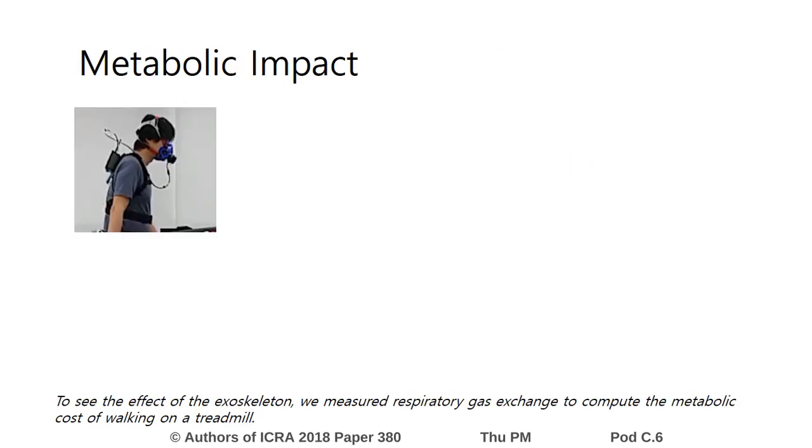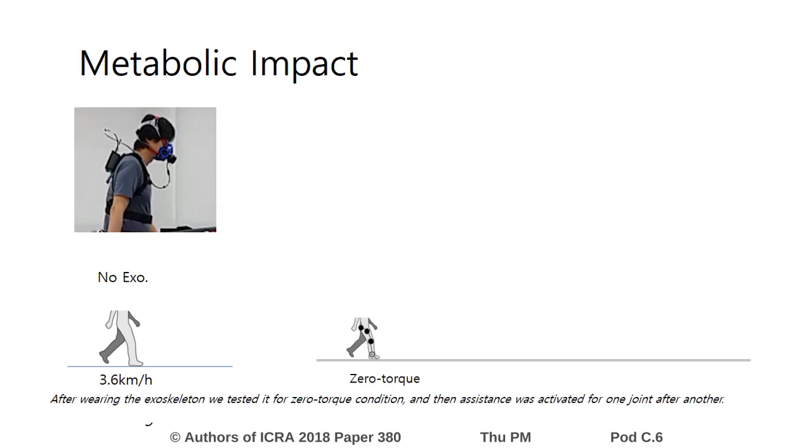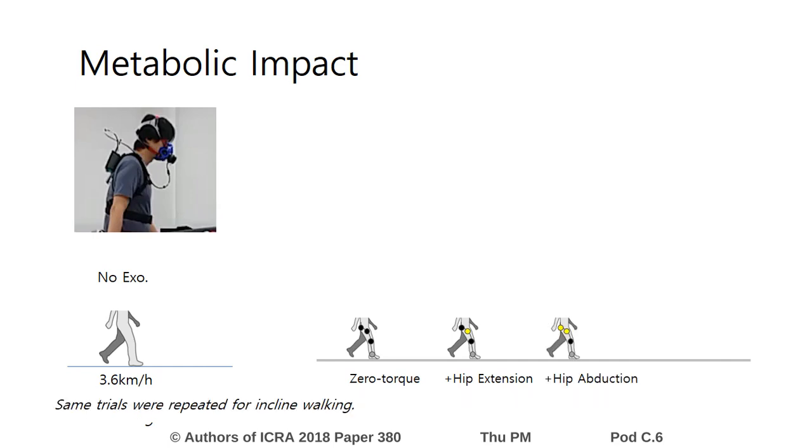To see the effect of the exoskeleton, we measured respiratory gas exchange to compute the metabolic cost of walking on a treadmill. The baseline condition was walking without the exoskeleton. After wearing the exoskeleton, we tested it for zero torque condition, and then assistance was activated for one joint after another. The same trials were repeated for incline walking.